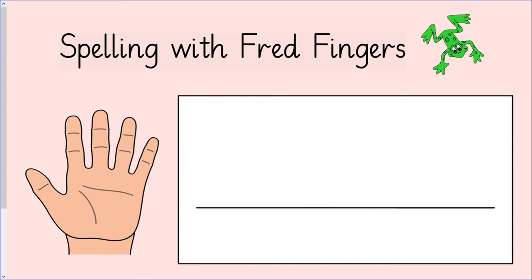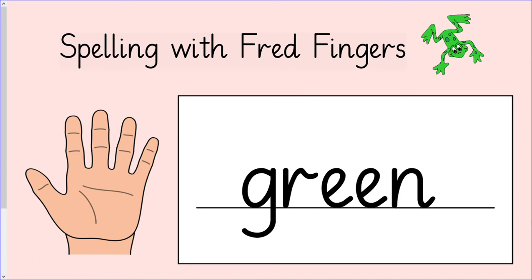The next word we are going to write is green: G, r, e, n. It's a bit of a longer word. How many fingers do we need to write this word? We need four fingers to write the word green. Squeeze your fingers and write green: G, r, e, n. Let's see if you got it right. The first sound is g. The next sound is r. The next sound is e. And the last sound is n. Read the word with me: G, r, e, n — green. Give yourself a tick if you got it right.